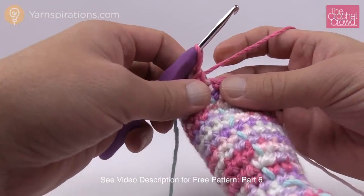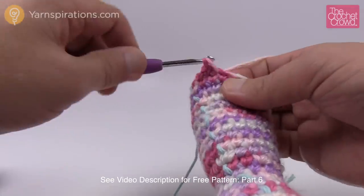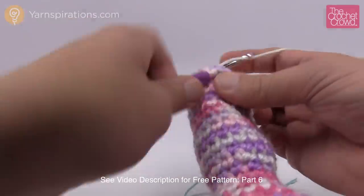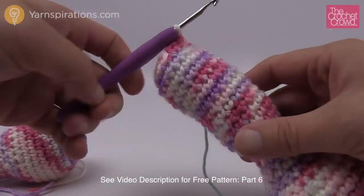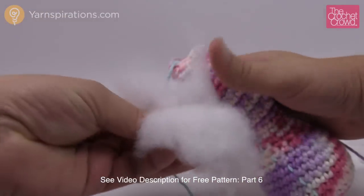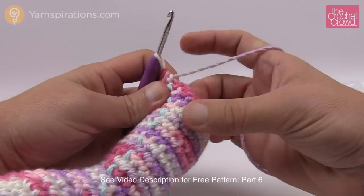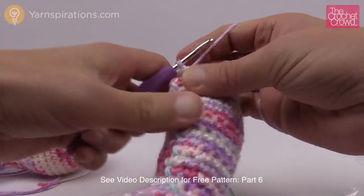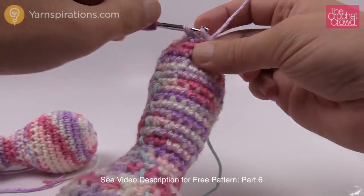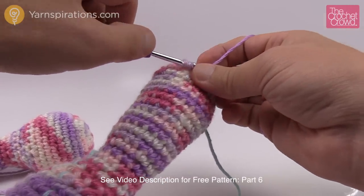Round thirty-one: two single crochets and then a decrease. The first two are single crochets and then a decrease for the next one. Do that same patterning all the way around — two single crochets in a row and then a decrease — and have your stuffing available because we're coming to a conclusion on this part soon. Before beginning round thirty-two, stuff again — fill it right up to the top. Round thirty-two: one single crochet into the first one and then the next is a decrease — that's the repeat pattern all the way around.